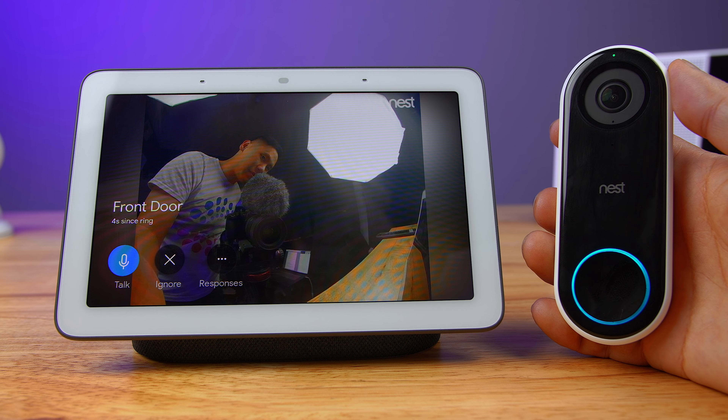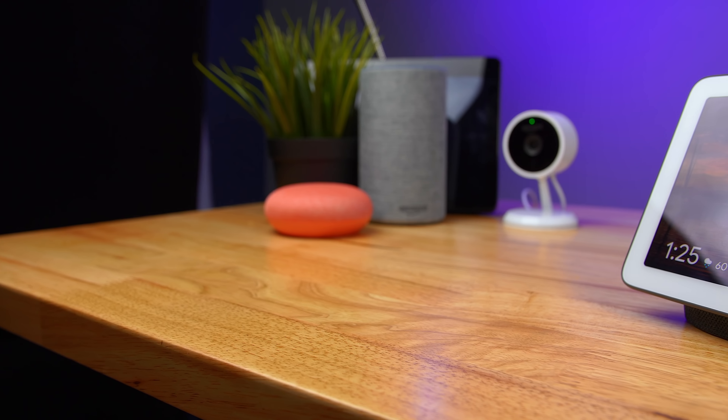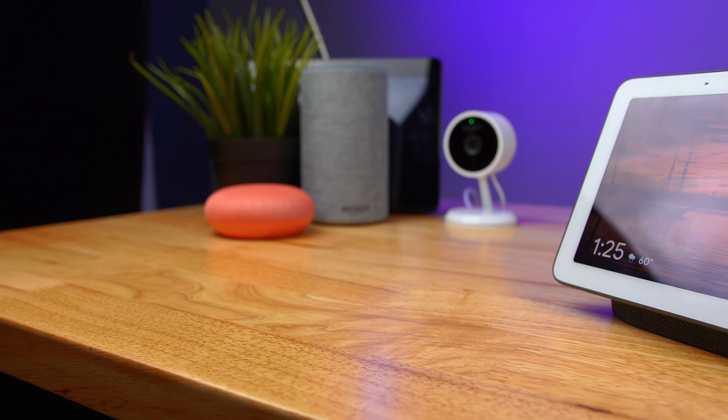While smart displays like the Echo Show seem to make the most sense in the kitchen, the Google Home Hub works in multiple environments. It works really well in the kitchen for recipes, at your front door so you can see things outside, and in your living room or bedroom. It just fits in many, many areas. It's so intuitive and so powerful — I'm really blown away at what this little device can do.